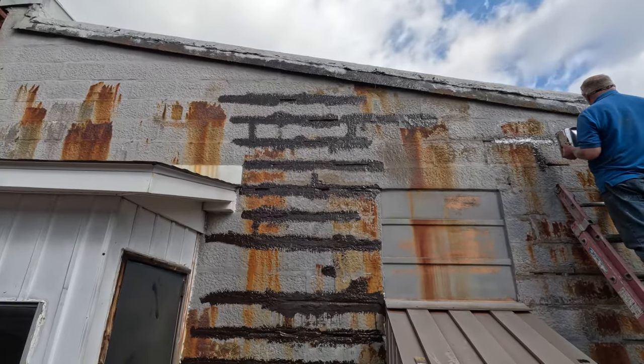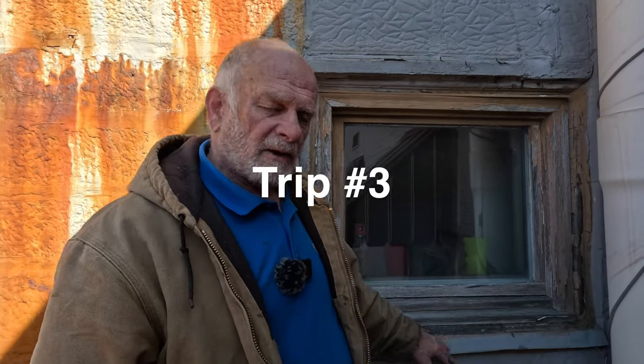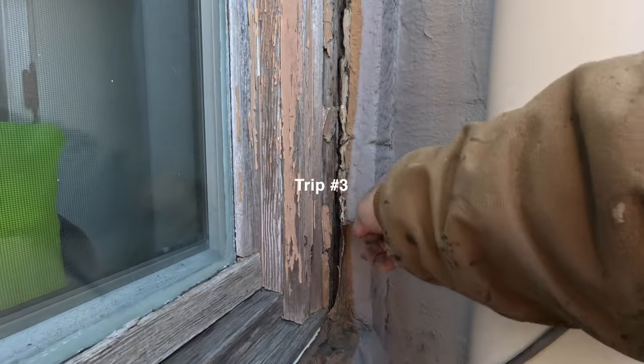A few days later it rained again and the owner called — there were still a few more leaks. We went back and thought, it's the window. So we set out to fix the window.